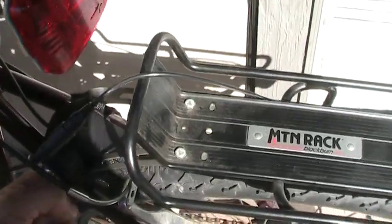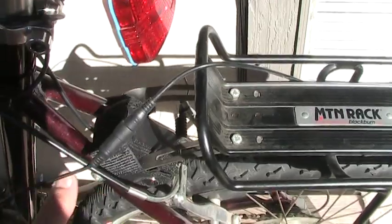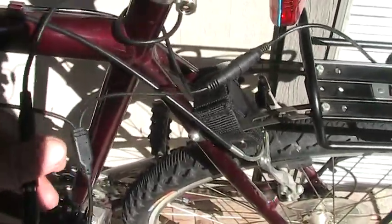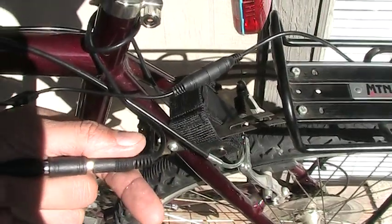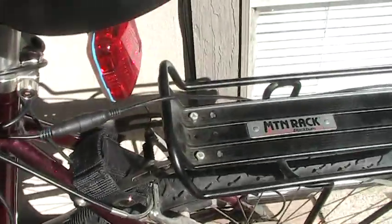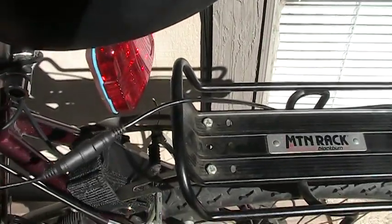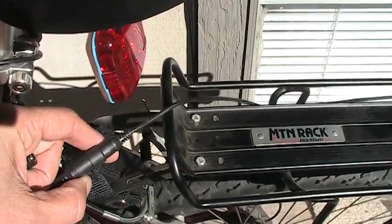Here is my battery pack set up as you can see, for the headlight. Now here is the Y adapter that came with the taillight. Here is the power and the adapter coming from the battery pack going to the Y adapter, which then goes directly to the Magic Shine taillight, which plugs in rather nicely with a neat snick — it goes all the way in.